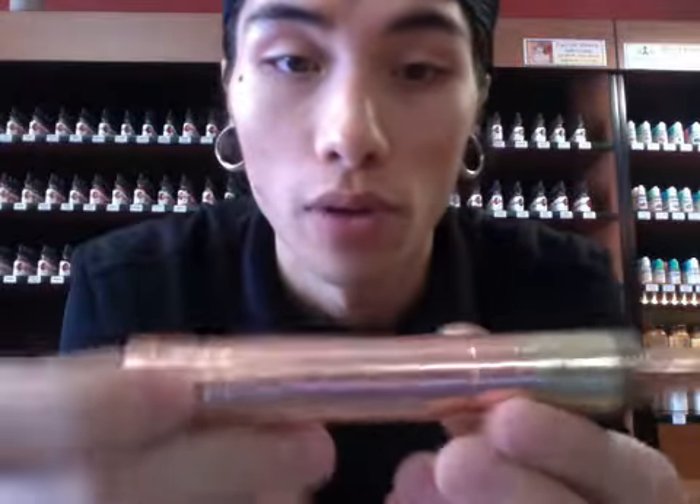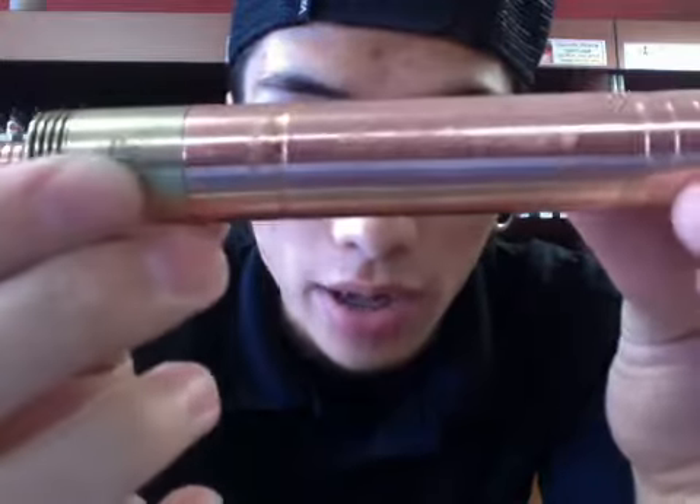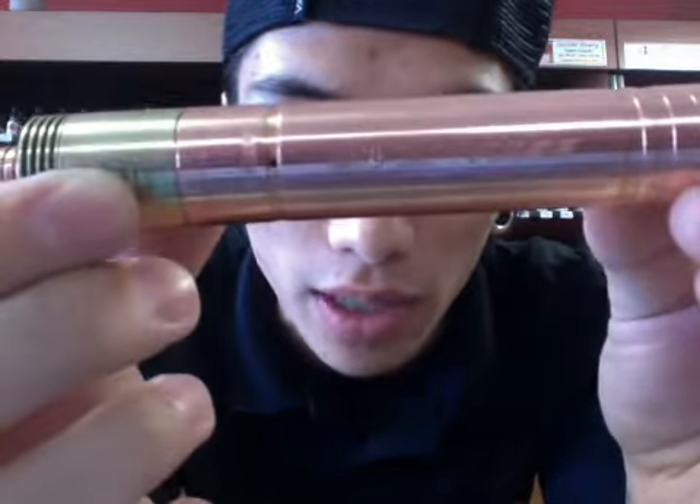What's up everybody, this is Aaron with Atlanta Vapor and today I'm going to be talking about the Overdose mod by MCV — a highly anticipated mod and MCV's first copper mod.